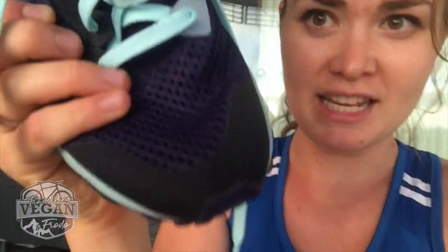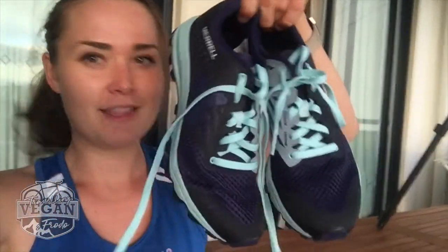They're not as high in the ankle. They're pretty thin and quite mesh-like at the front, so if they get wet, the water goes through them instead of accumulating in the shoe. They're pretty light. I wanted to take you with me on my first run in these — they look so clean!